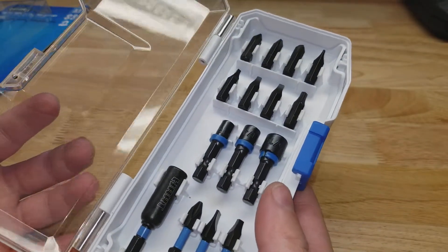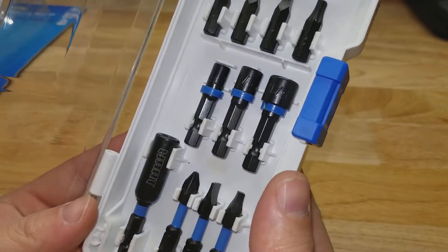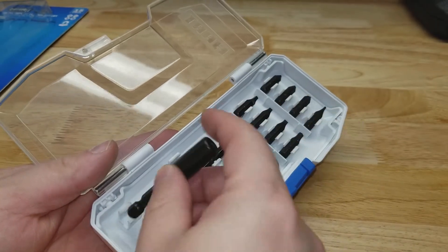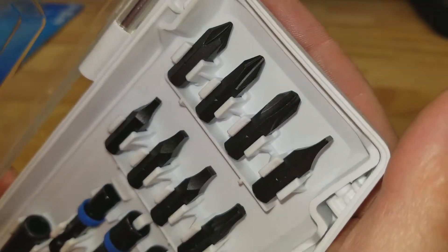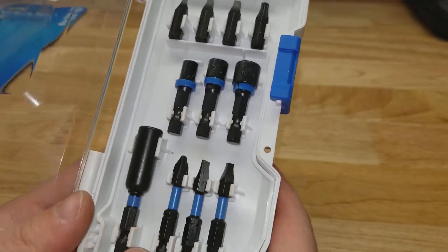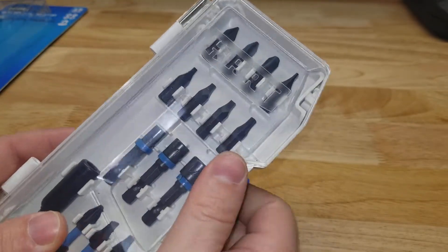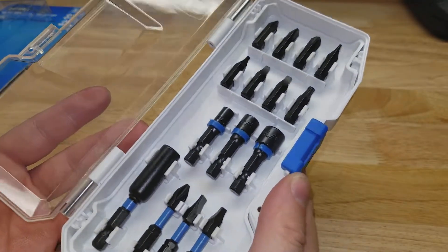This case actually fits together much better than the last one we did a video on, which had a kind of janky plastic case. We've got nice little holders for everything, comes with a bit holder for your insert bits. Again, the sizes that come with it, your one lonely Torx bit, your nut drivers — not bad. Small set, but good for carrying around if you don't need a million bits on you. The case actually feels pretty well made, surprisingly so considering how cheap it is.